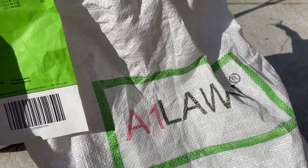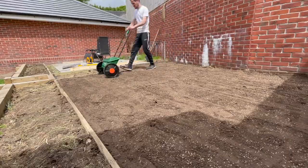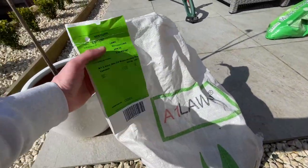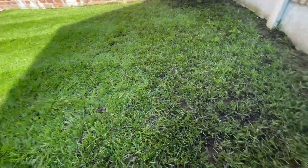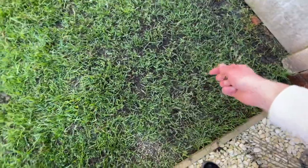I'm using the A1 Lawns Premiership Pro Grass Seed again to overseed this lawn. It's the exact same bag I seeded this lawn with originally, so there should be no difference in the colour of the grass once it germinates and matures. If you've got a big lawn it'll take a bit longer — it's going to take me only a couple of minutes to get the seed down. I'm just going by hand, giving it a sprinkle and filling in all of those patches.